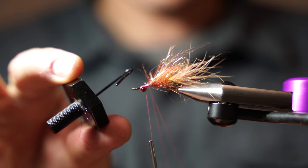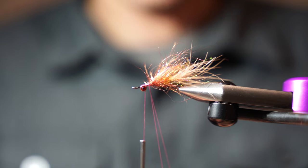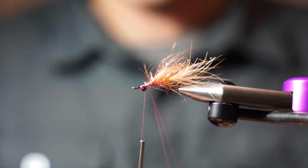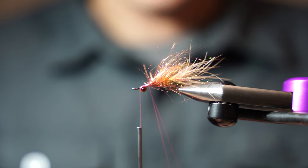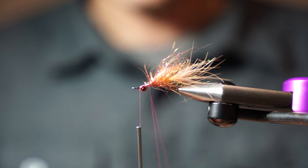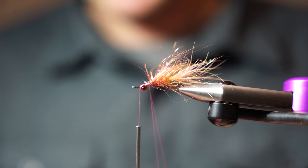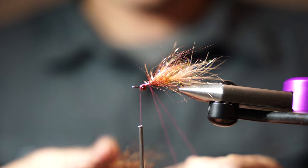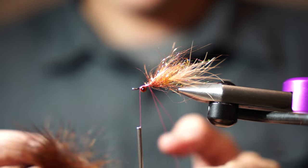You need a dubbing twister tool like this. I'm using Nano Silk thread — you can spool them almost down to the bottom — Nano Silk 12-0. One thing I like about that is even if you over-twist your dubbing loop it just never breaks, and it's 12-0 so it doesn't build up much bulk either. It's a really awesome product from Semperfli. We do have that on the website if you guys want to check that out.